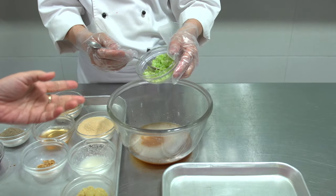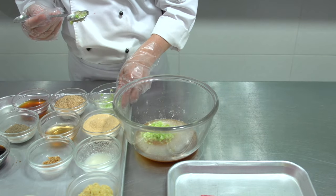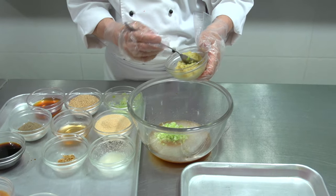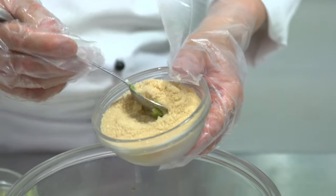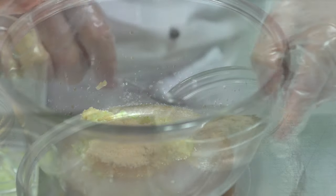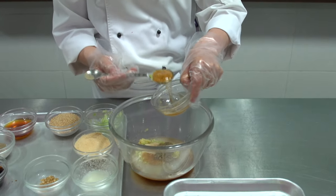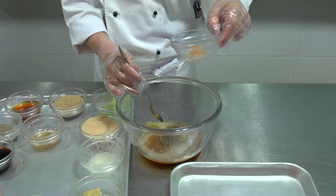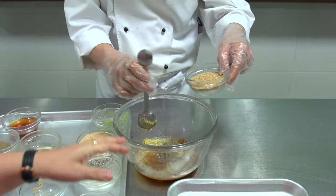This is minced leek — about three tablespoons of minced leek. One and a half tablespoons of garlic. This is brown sugar — about two tablespoons of sugar. This is black pepper. Then honey. And toasted sesame, roughly ground.